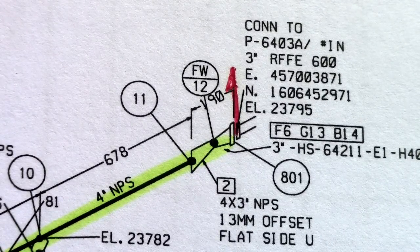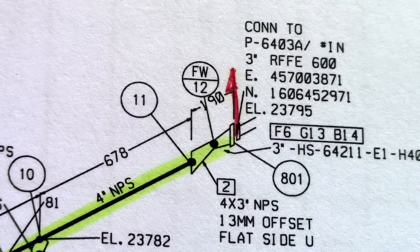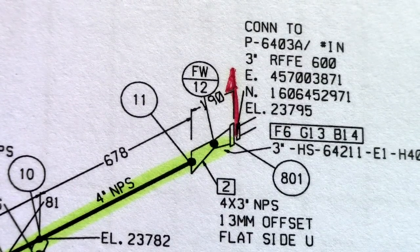Hi guys, welcome back to Piping Welding and DT channel. This is isometric drawing and we will do a line checking — this is how to do line checking. First, you must check your isometric for the new revision — this is number one important: check your revision drawing, new isometric drawing. Then check your location when you go to site — check first your location, your area, and your elevation. That is important when going to do line checking.